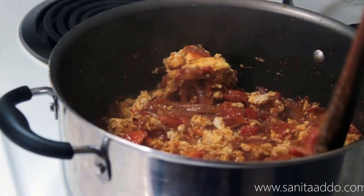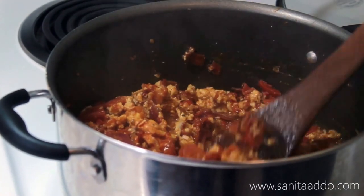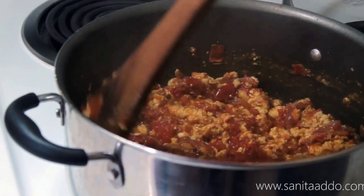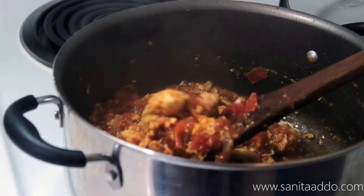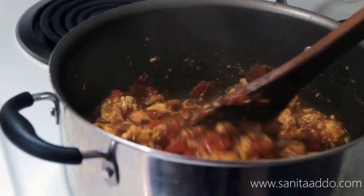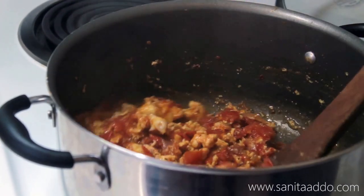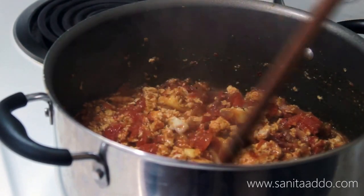You can serve this over rice, with yams, boiled plantains, potatoes — really anything you want. If you want to go healthy, you can eat it with quinoa, brown rice, or couscous. This is pretty much done; I'm just going to leave it to simmer for a few more minutes, then dish it up.